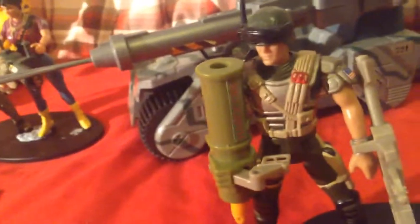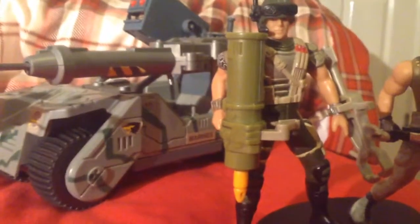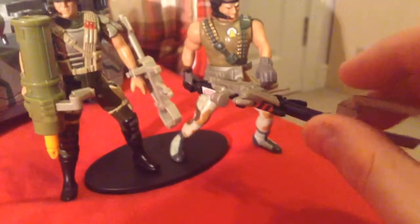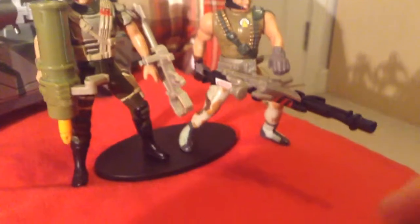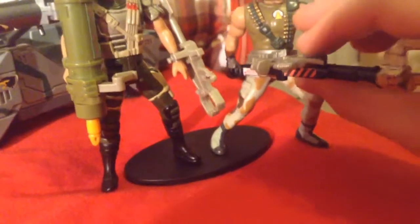And what we have here are the Marines. We have Corporal Dwayne Hicks, who has a Rocket Launcher. As you can see, I've made him some new stickers using Photoshop. We have Private Mark Drake, who was played by Mark Rolson. I forgot to mention Hicks was played by Michael Byne. He would come with a bayonet, but mine didn't, so I just made him a little cardboard one which just slips on.